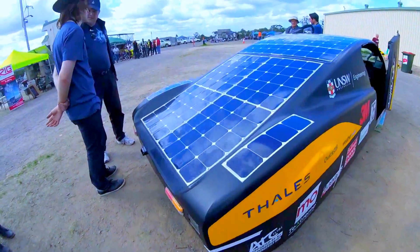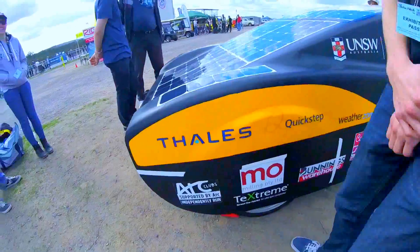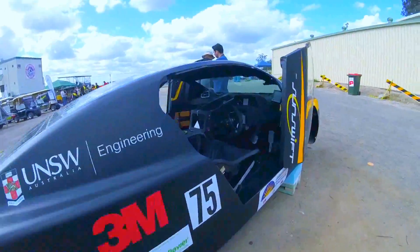Check out this beautiful thing! This is a solar panel car! Check the sponsors here — 3M Engineering. It's beautiful!